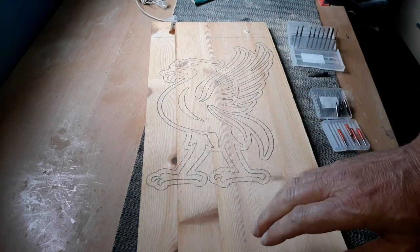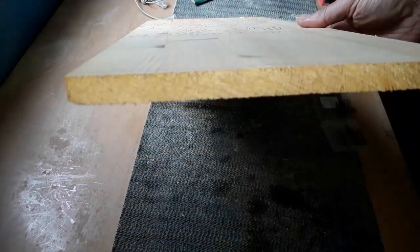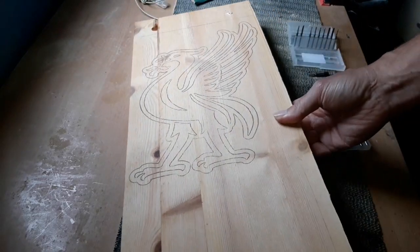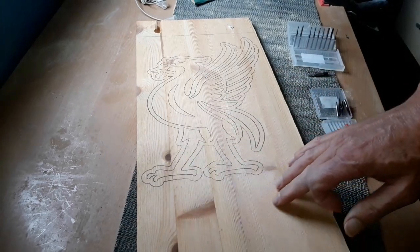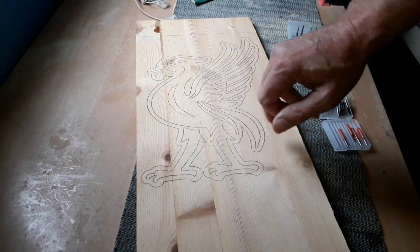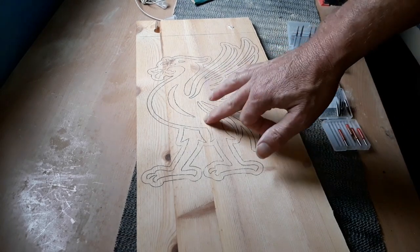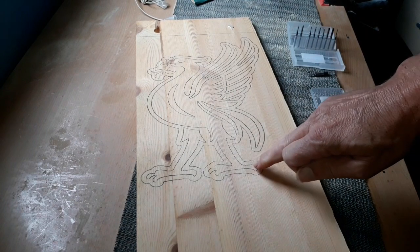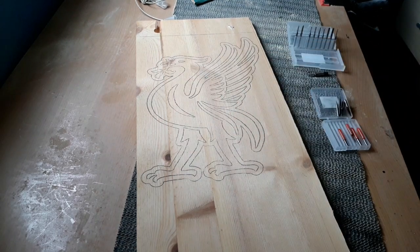This is a bit of scrap wood recycled from a previous wardrobe — it's pine. I'm going to leave it big like this for now, just to allow my router some more room to move as we go around. Once it's all routed out, we'll cut it out with a scroll saw. All the routed out areas we'll fill in with nice red resin, and then we'll decide whether to paint it white or leave it as wood.